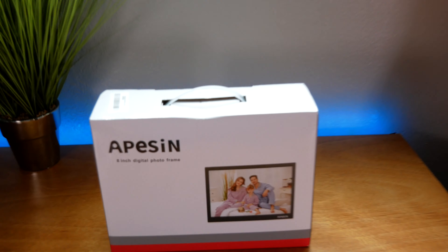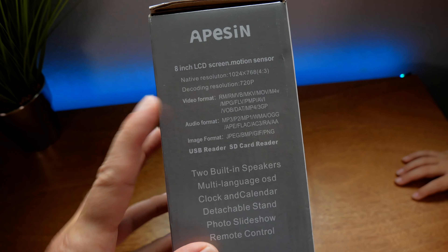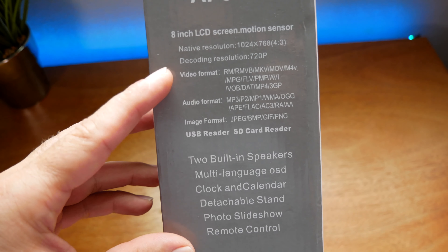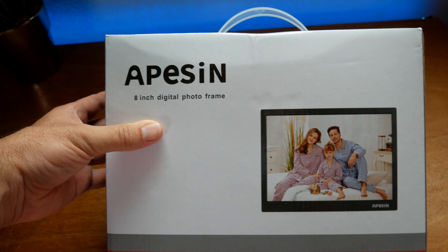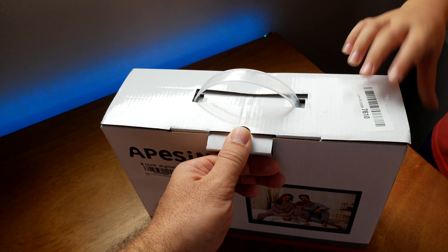Alright, let's take a closer look at this thing. So this is how it comes in. Here we have some specs — quite a few — and you can see it does video and audio, and obviously pictures. This is the 8-inch version; they actually have a 10-inch version also, but the resolution is the same, so we went with the 8. Alright Marcus, let's open this thing up.